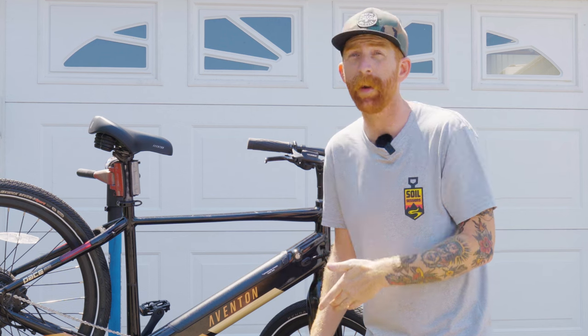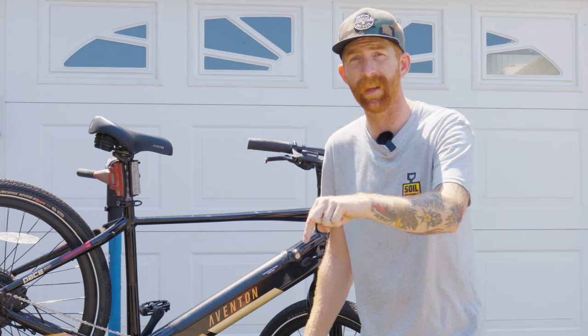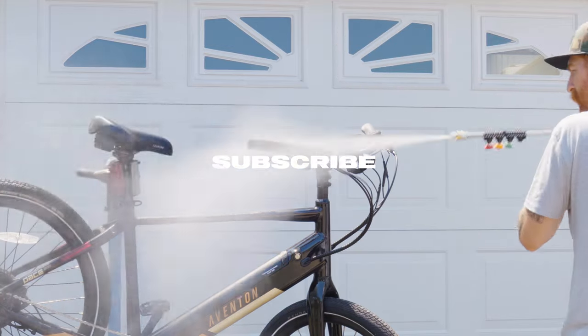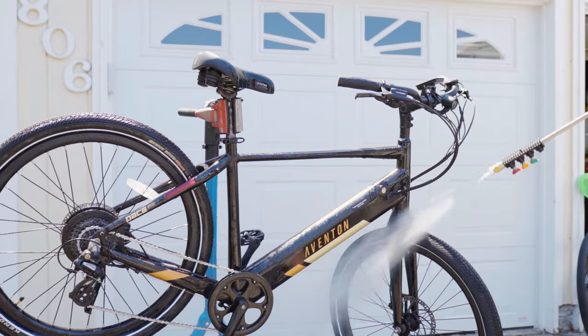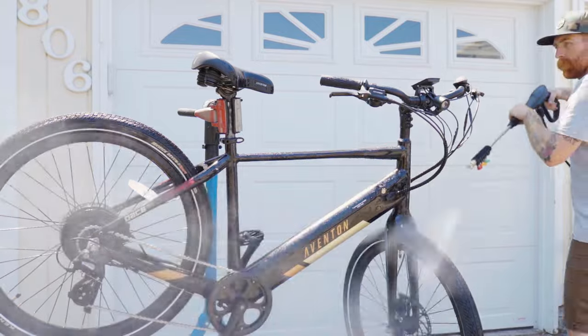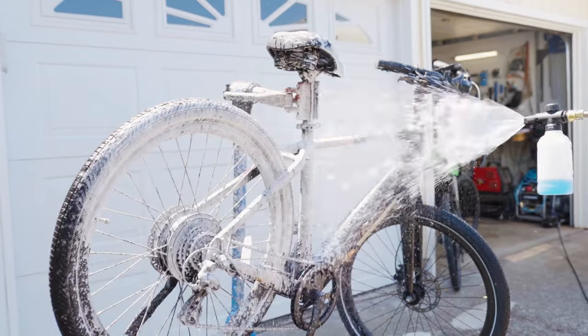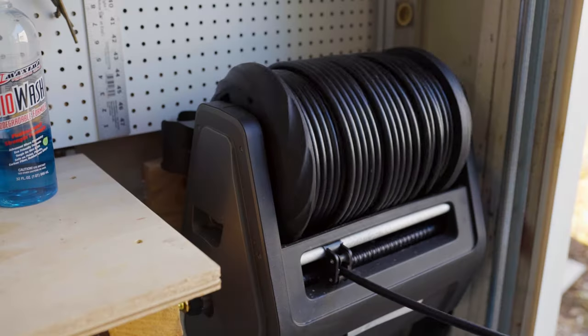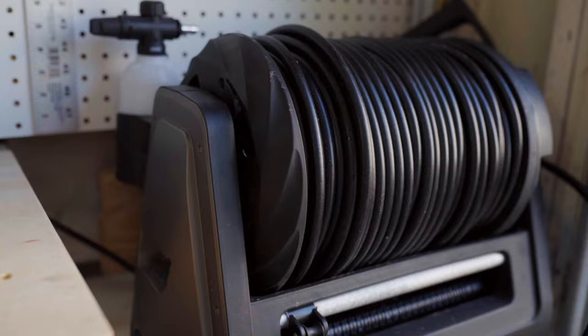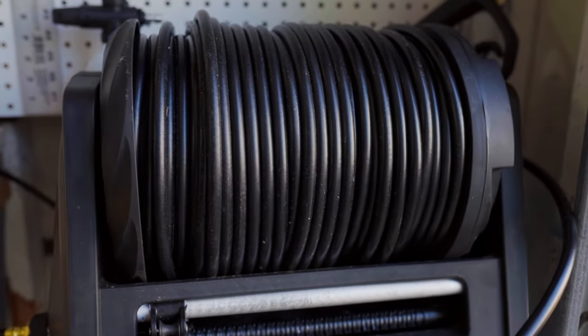I've got another bike to wash here, but be sure to click subscribe. We're doing a bike giveaway and the numbers show that if you're watching this, you're probably not subscribed. If you want to win a free bike, all you have to do is subscribe — click it down below. I'll see you guys next week!